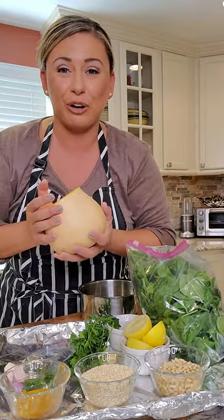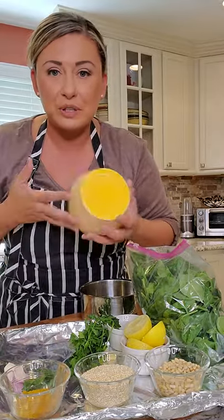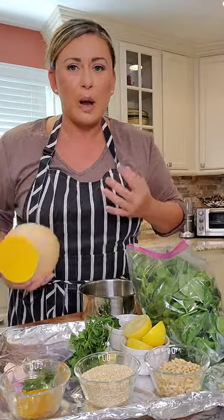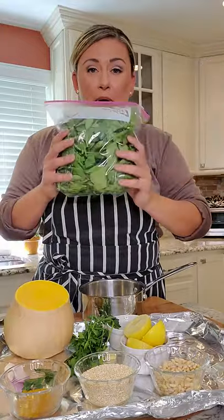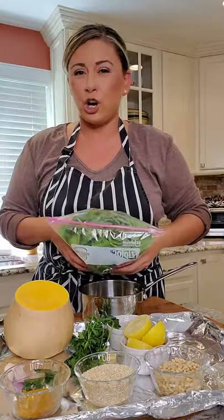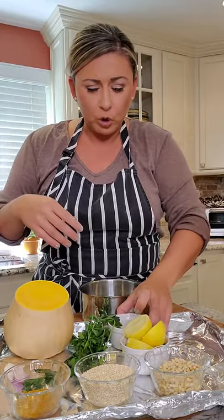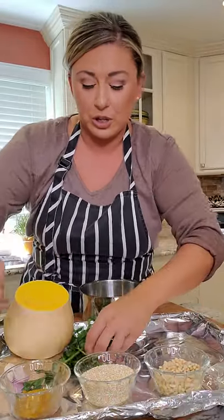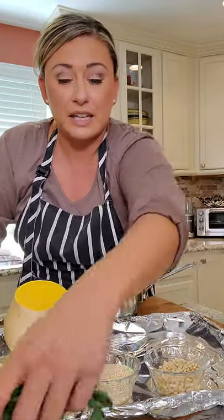I bought a whole butternut squash and used the top half last night with dinner, so I had this leftover. You could just roast it with cinnamon, sugar, a little salt, pepper, and olive oil for a great side dish — but let's get creative and change it up. We have washed baby greens. I'm using baby spinach. We'll make a vinaigrette with Dijon, fresh lemon juice, garlic, shallots, and fresh herbs.